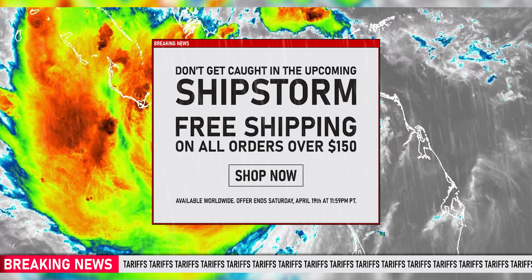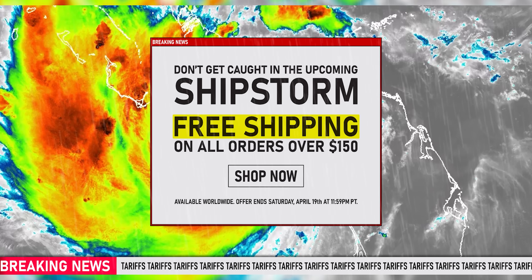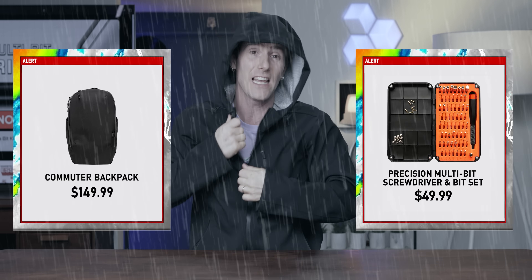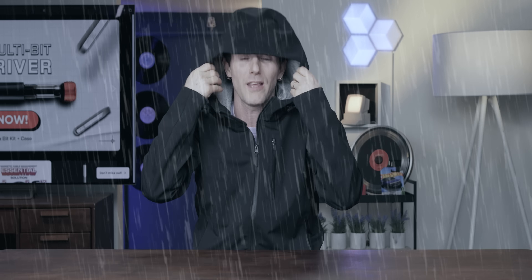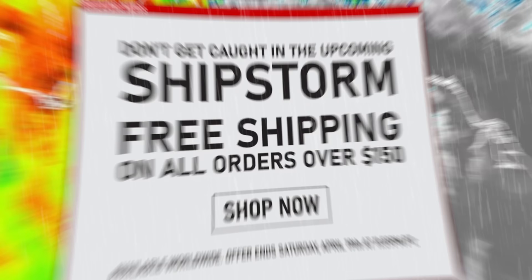Beat the tariffs with the Ship Storm sale event at lttstore.com. We're offering free shipping on any order worldwide over $150 US, so it's a great time to pick up a commuter backpack, a precision screwdriver, or a stylish Framework hoodie. We've also got never-before-seen pricing on our MCM essentials bundle — don't miss it, linked down below.